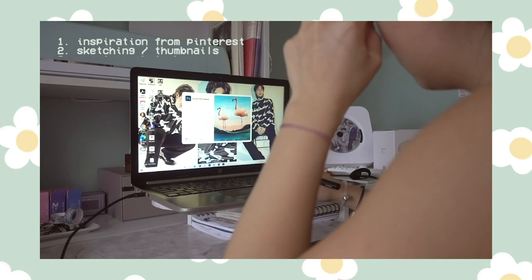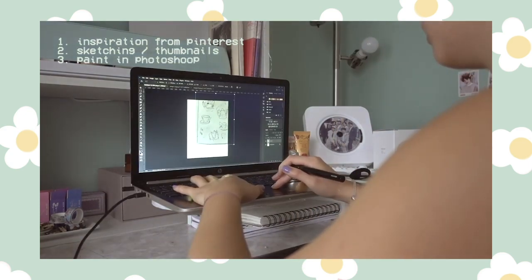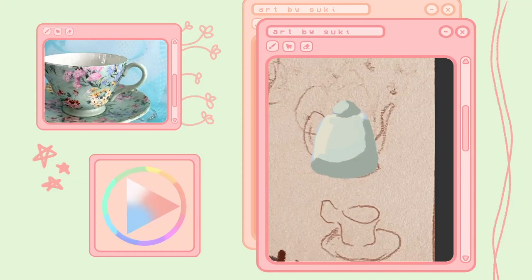I sketched some thumbnails in my sketchbook and then I take photos of those to work off of from my computer. I mainly use Photoshop to paint my designs and to create the different layers to export to Cricut later on.